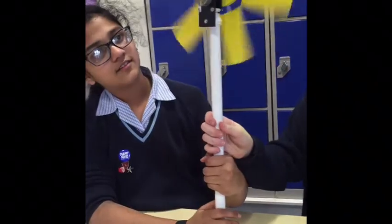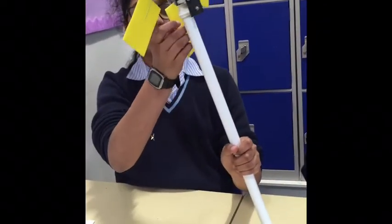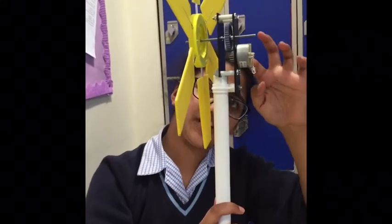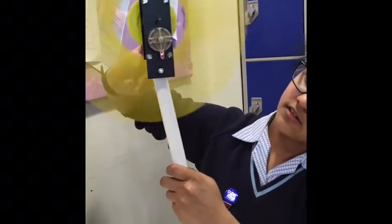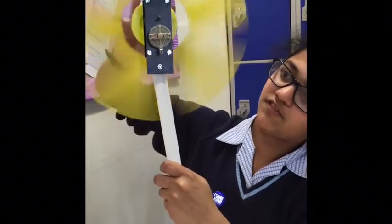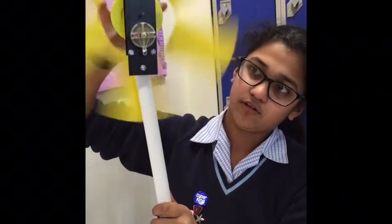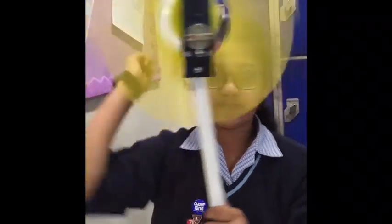So now Javani's going to explain how this windmill turns and generates electricity. Basically, the sails are going to be blown by the wind and they'll go round. This will then spin the cogs, which will generate friction and heat inside the motor, which will then light up the light. So the faster the sails are going, the more light will be produced. Slow... fast! Cool.